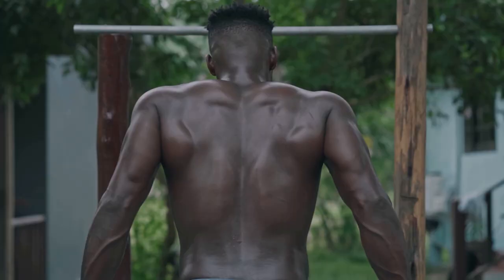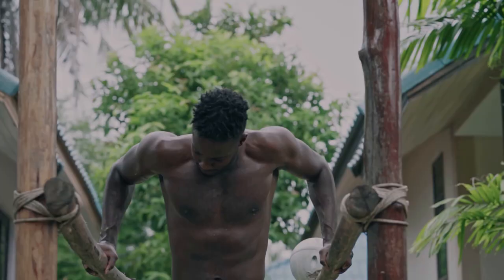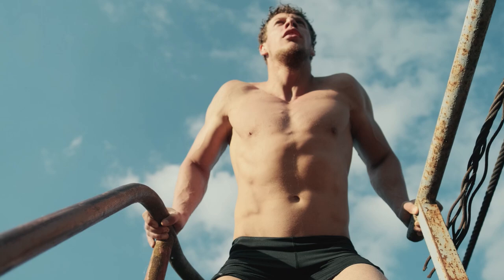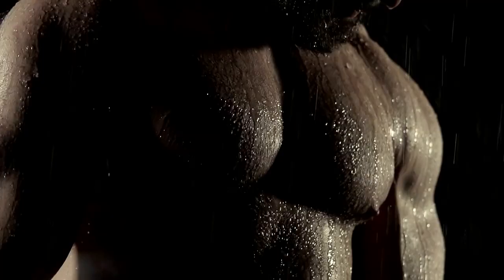The large pectoral muscles act as synergistic muscles. The technique of performing push-ups on the bars can change in such a way that these muscles are included in the work to a greater or lesser extent. Since the chest and triceps work in pairs, the more the chest is loaded, the less the triceps is involved in the process, and vice versa.